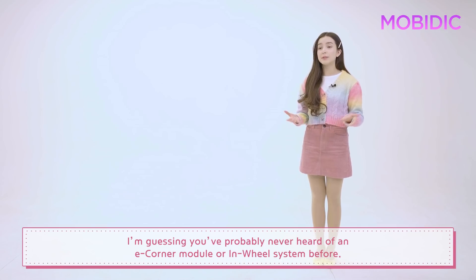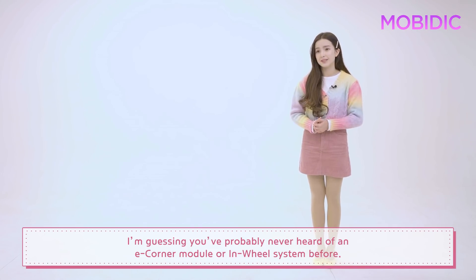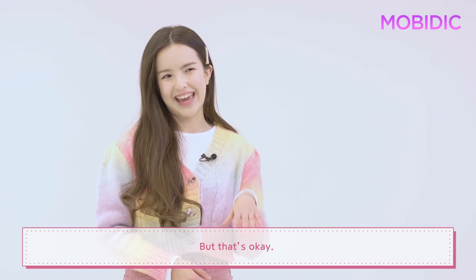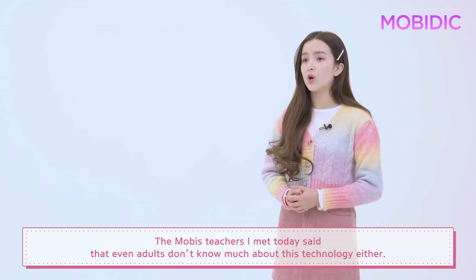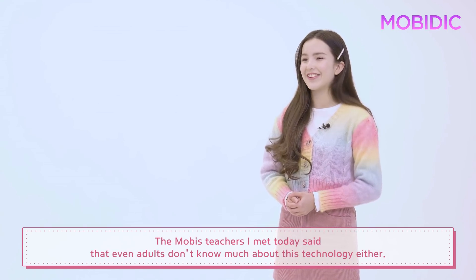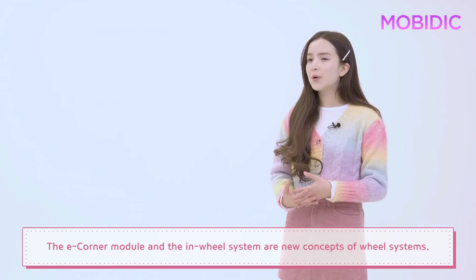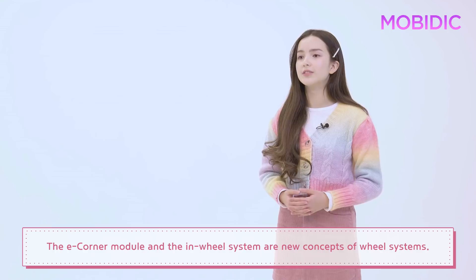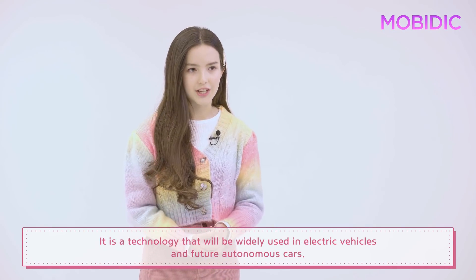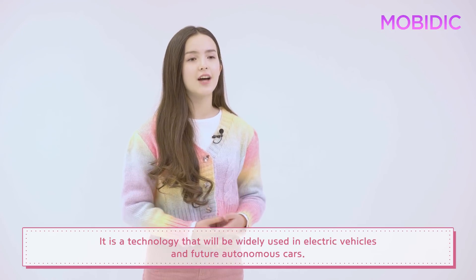You've probably never heard of an eCorner module or the in-wheel system before, but that's okay. The teachers I met today said that even adults don't know much about this technology either. So that's why I'm here today. The eCorner module and the in-wheel system are new concepts of wheel systems — technology that will be widely used in electric vehicles and future autonomous cars.